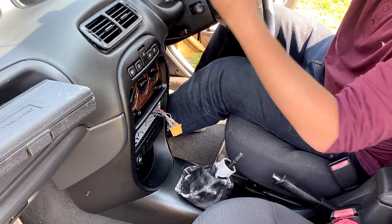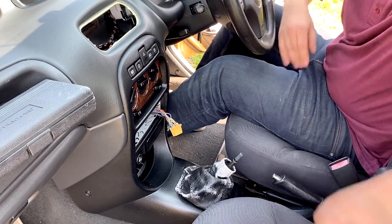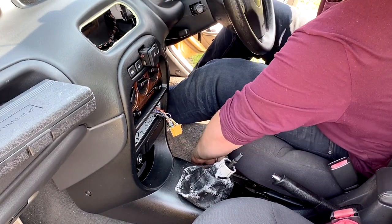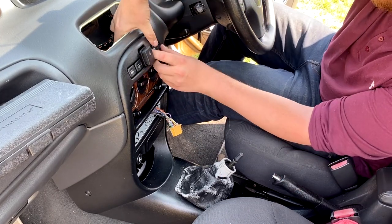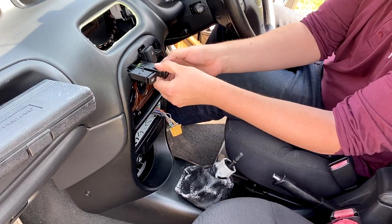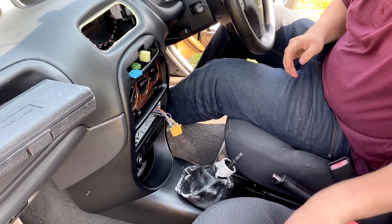Take it out ever so slowly, take your time, and that should come out all in one piece — and that's a nice vent that's in good condition. Now the next step is to pull these switches out. They're all out now — these come out nice and easy. Remember the order — don't put them in the wrong slots when you put them back in because you'll be in a whole world of pain.